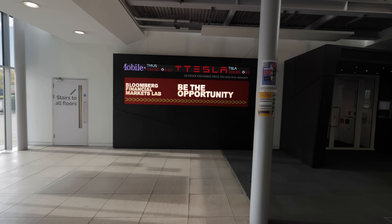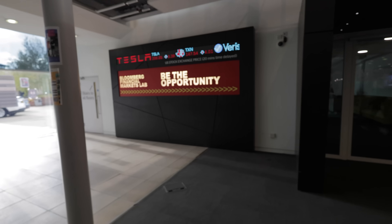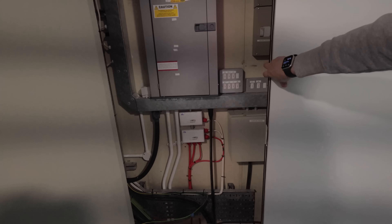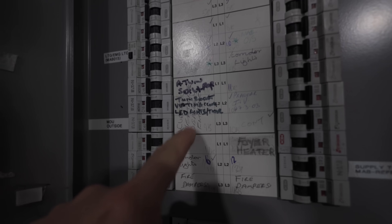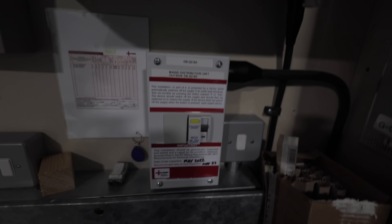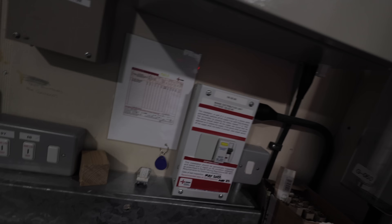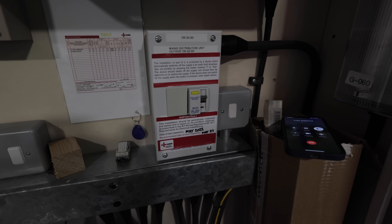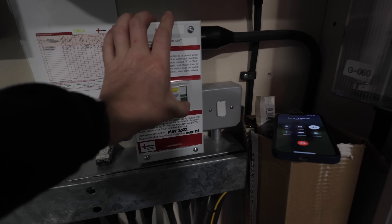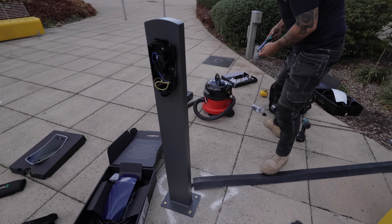Bloomberg financial markets — Tesla is down again. 208 now. It's a buying opportunity. So this circuit here, which is 5L3, should be this one. It's a 40 amp breaker, and that goes to this RCD here, which hopefully will trip when we do the test. Let's give Luke a call. All right mate, do you want to give it a go? It's open. There we go — it's in there. So we can get our cover on.